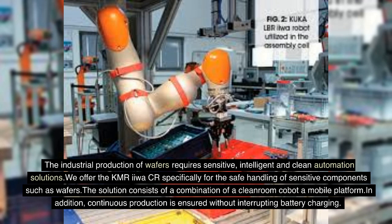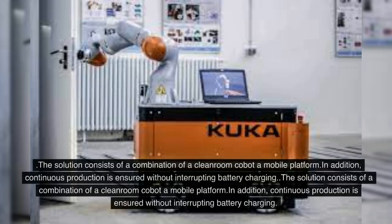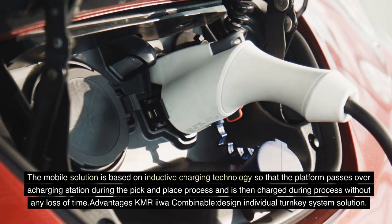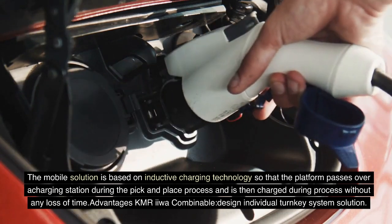The solution consists of a combination of a cleanroom cobot and a mobile platform. Continuous production is ensured without interrupting battery charging. The mobile solution is based on inductive charging technology so that the platform passes over a charging station during the pick and place process and is charged during the process without any loss of time.